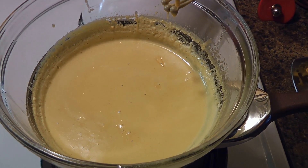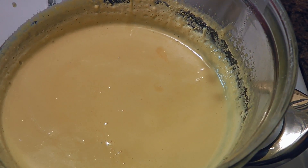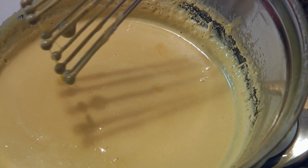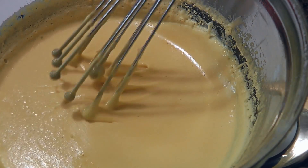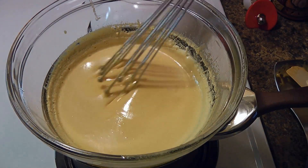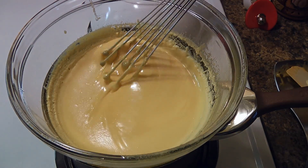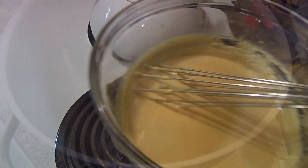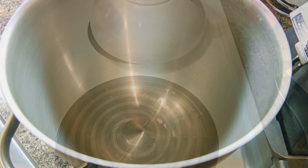A word of warning: we'll whisk for a good 12 to 15 minutes, if not longer, until we get a consistency that looks smooth and thick with tiny bubble formation on the surface. When we get there — barely feeling our arm — we'll remove from the heat and let it cool completely.